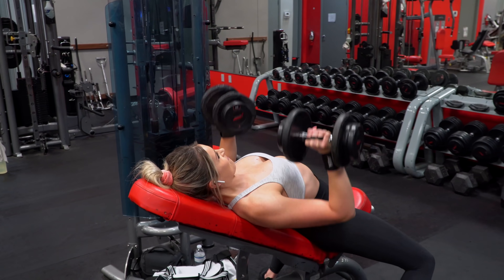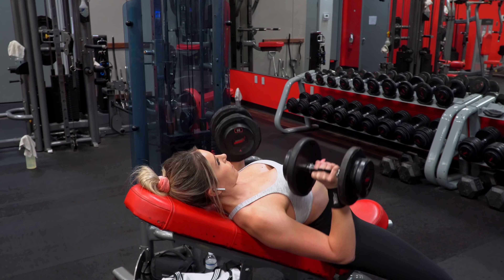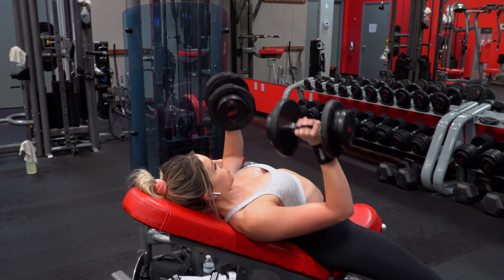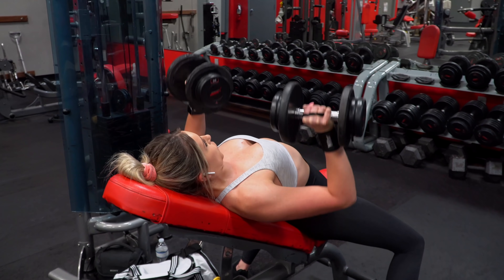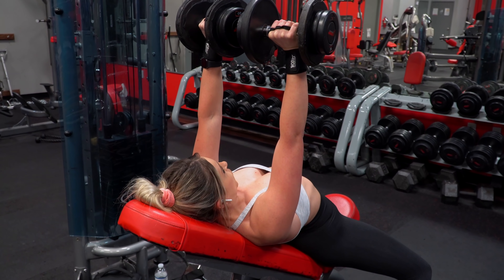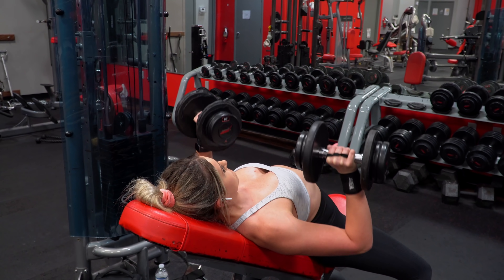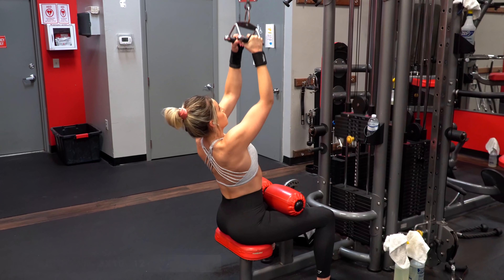Everyone is built a little bit differently and everyone moves a little differently. So getting out of this textbook form mentality, forcing your body to move in a way that feels wrong, and instead making small adjustments to your form when necessary will help effectively target the muscle for your body — which will be a lot more beneficial to you long-term in your training career.